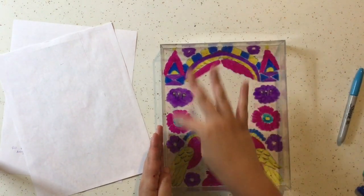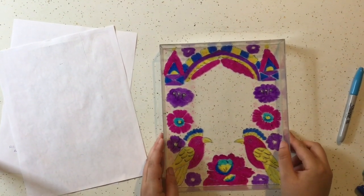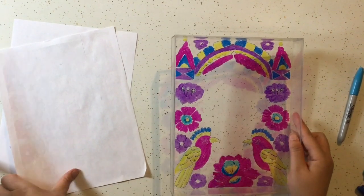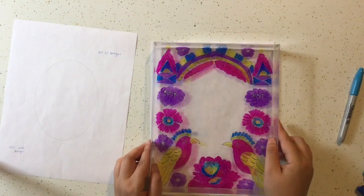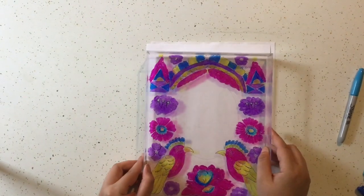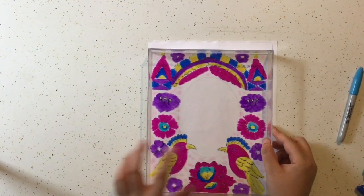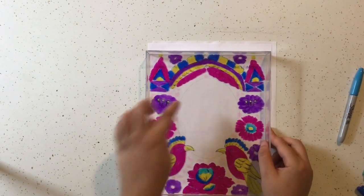Once your frame is all filled in with color, your next step is to do the self-portrait. Instead of doing the portrait on the frame, we are going to do it on paper. You can use either your blank sheet of paper or the one with the oval template on it — either one will work. If you use the oval one, you already have the shape on there that shows you how big to make your portrait.